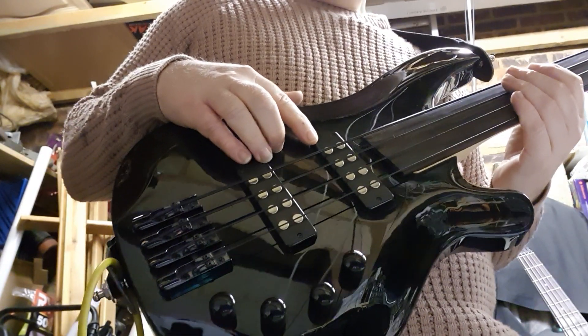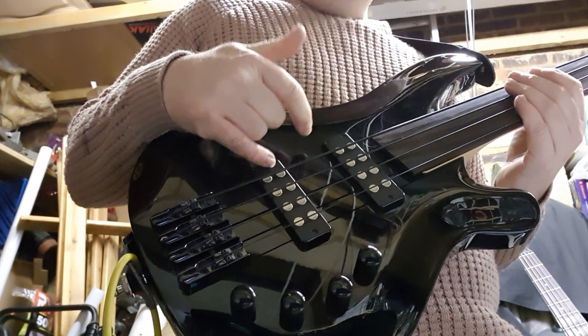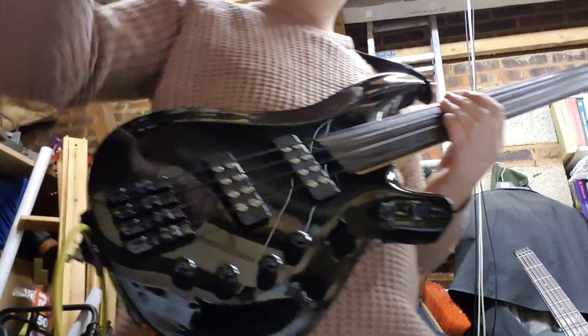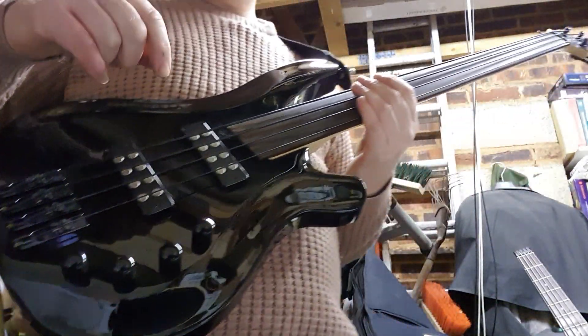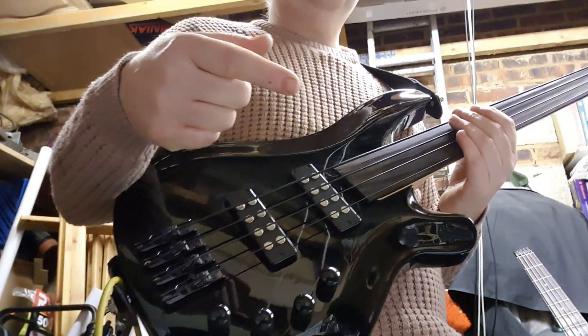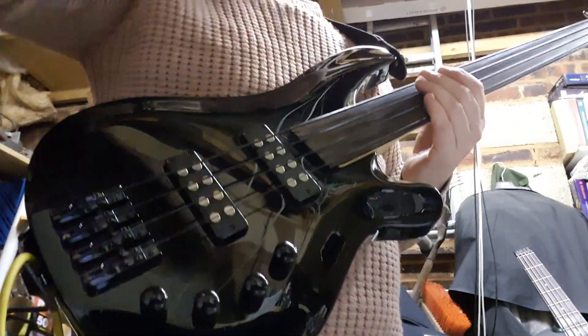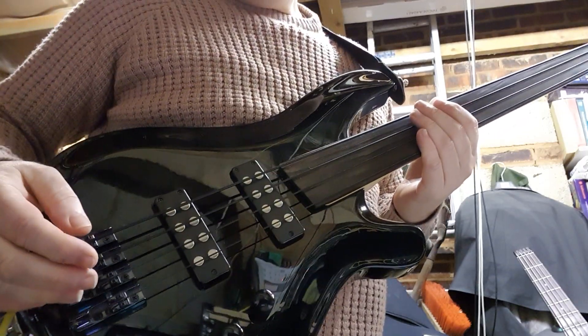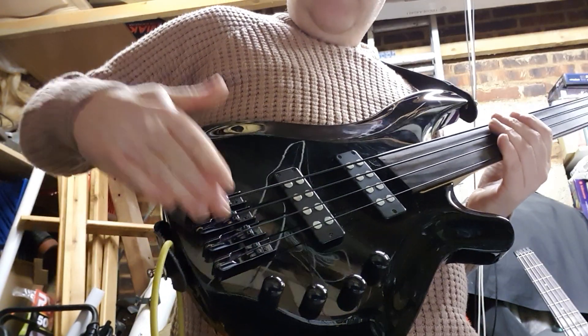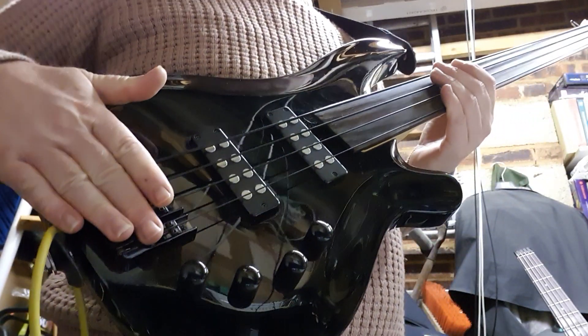What I like about it is it's got humbuckers. The reason I want humbuckers is that in the church I play — if you see my other videos — my single coils pick up a lot of the hearing loop. They insist on pushing the music through the hearing aid loop for the deaf people in the congregation, so I get a feedback loop, which is not very good. The bridge is nothing to write home about but it seems to work fine, and importantly it was earthed — I didn't have to do anything to sort that out.